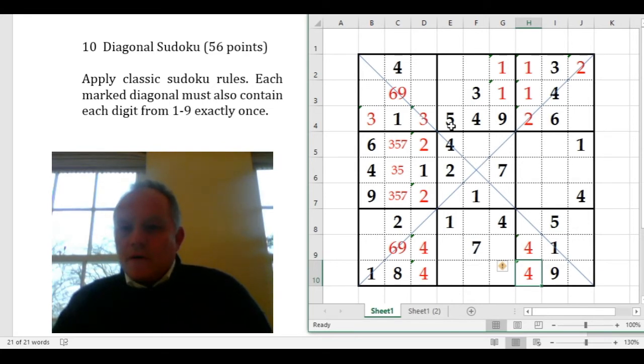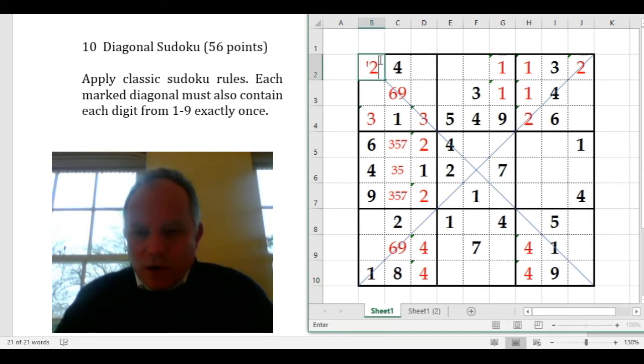Looking at 2s now: 5, 4, 9, 3 — fitting a 2 into this box isn't as helpful as I thought. Looking at 2s up here instead: we've got a 2 there in the second column, and we know the 2 in the central box is in the third column. So the 2 in the top-left box must be in the left-hand column. We don't know which cell it is, but we'll mark them all as possible — we do know it's one of them.